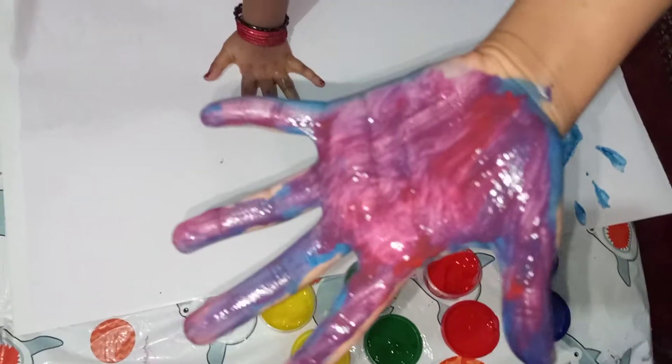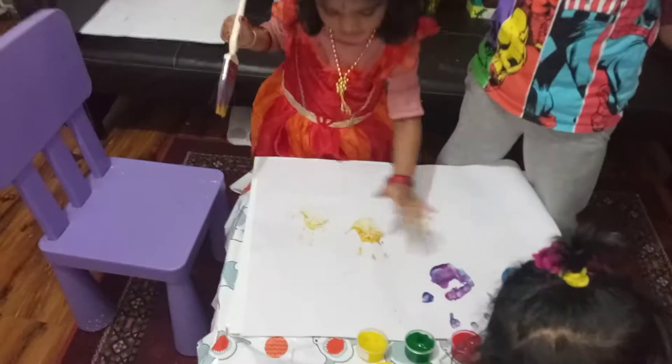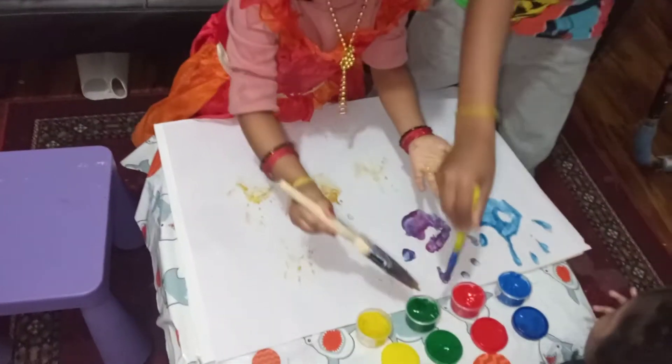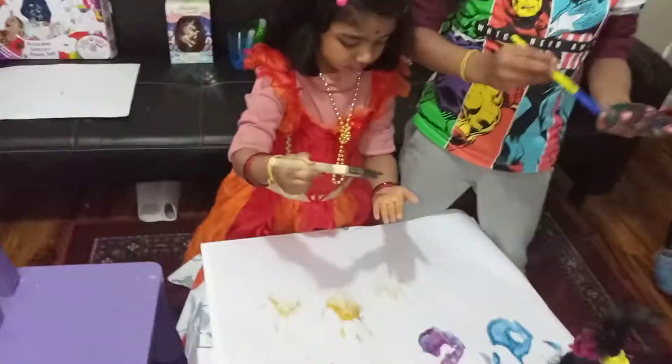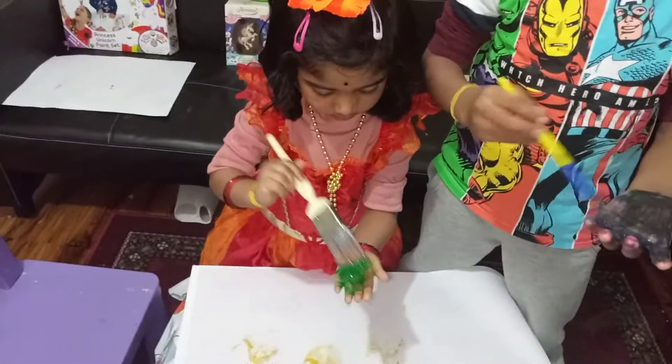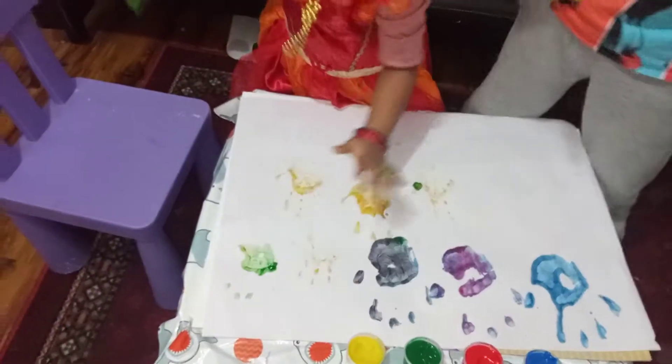Blue. Blue. Blue. I'm going to do red. You need to wipe with the tissue. And then you can wipe with the tissue. It's mixing colours. Purple. Yellow. Whoa. Green. Mixing colours. Whoa. Black.